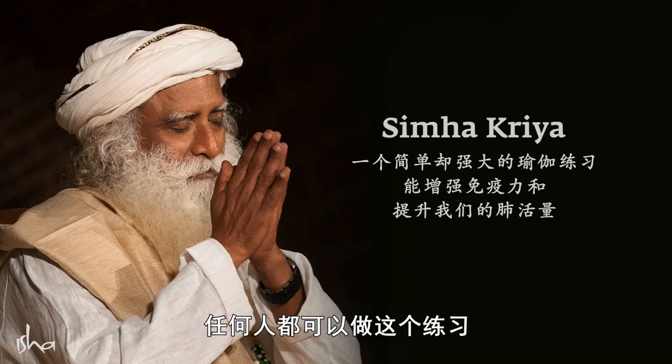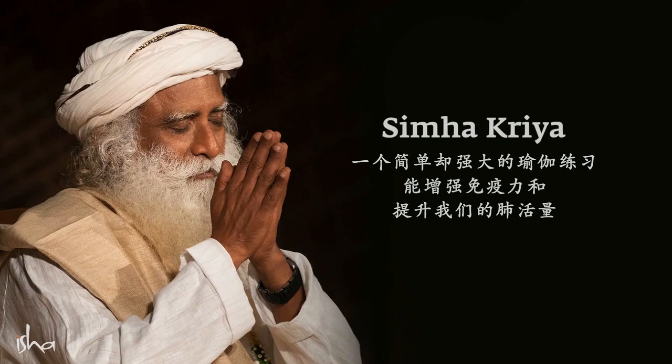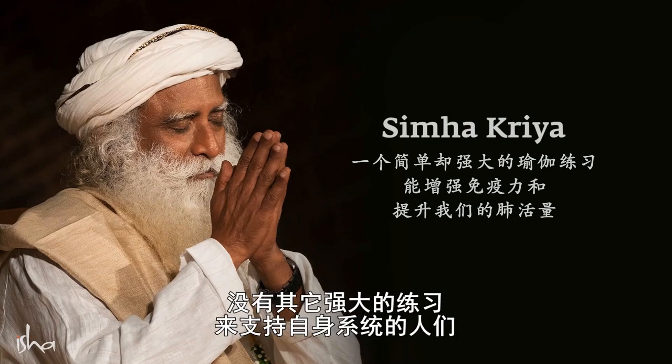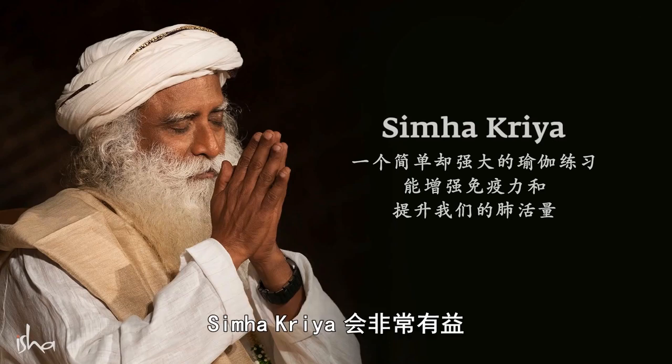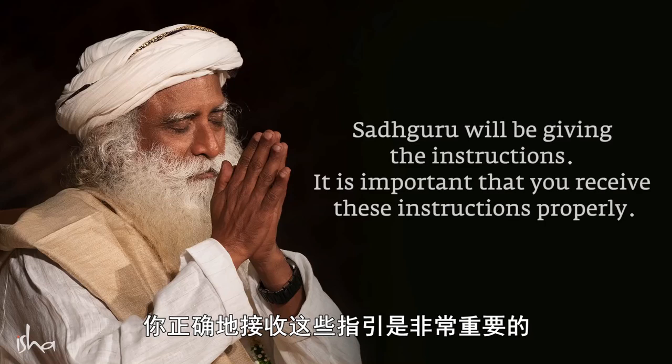This practice can be done by anyone, with a few exceptions specified in the practice instruction video. Especially for those who do not have any other powerful process to support their system during these times, Simha Kriya can be extremely beneficial. Sadhguru will be giving the instructions. It is important that you receive these instructions properly.